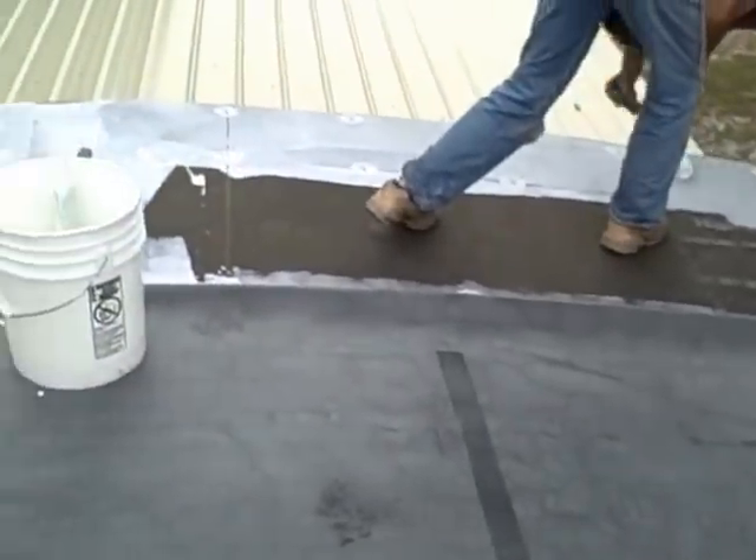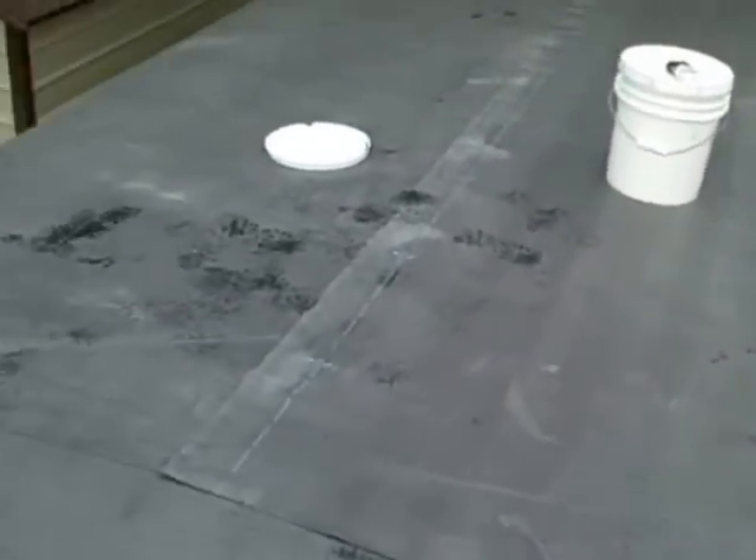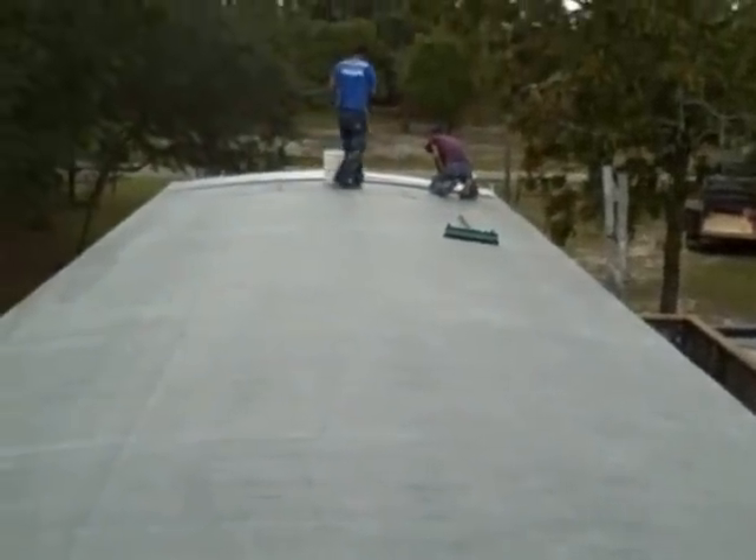Fold this over — it'll be stuck down good enough and we won't have to worry about weather pulling it up. Then we'll come back when we don't have rain, possibly tomorrow morning — it'll only take about two hours and we'll finish this thing up. That's where we're at. Thanks for watching, another one from Drew's Roofing and Home Repairs — mobile home roof.